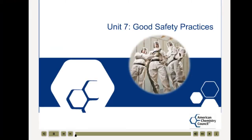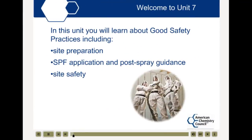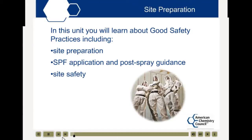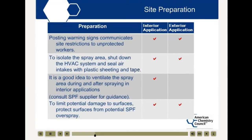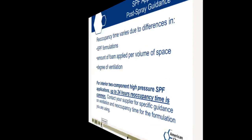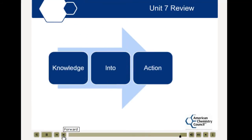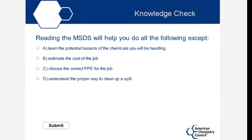Here's a sample of the kind of thing you'll see. Welcome to Unit 7, Good Safety Practices. In this unit, you will learn about good safety practices. This table explains some of the steps you may want to take. Reoccupancy time is the amount of time... We even ask you to put your knowledge to the test. Let's put your knowledge into action. And here's a sample of the kind of questions you'll see.